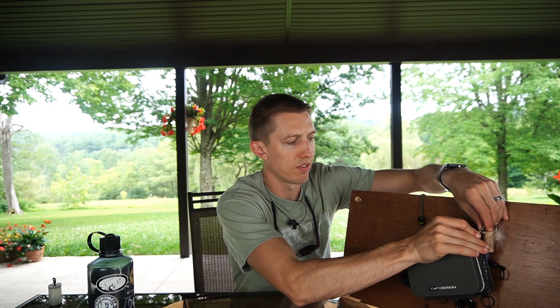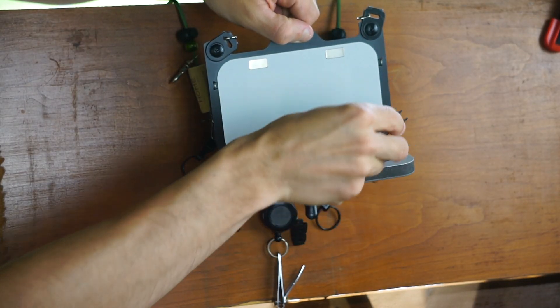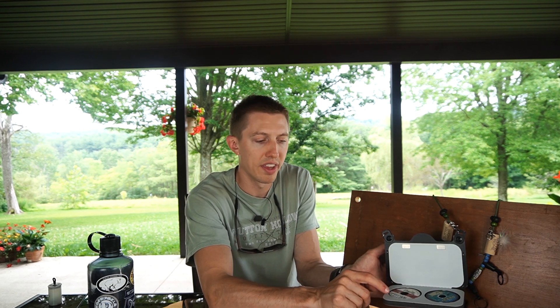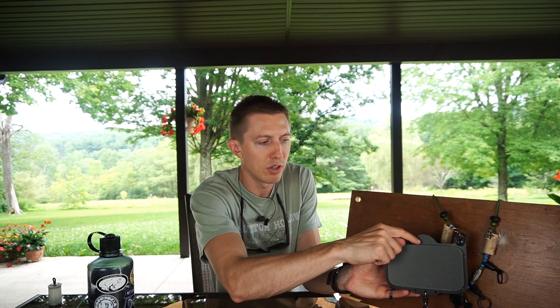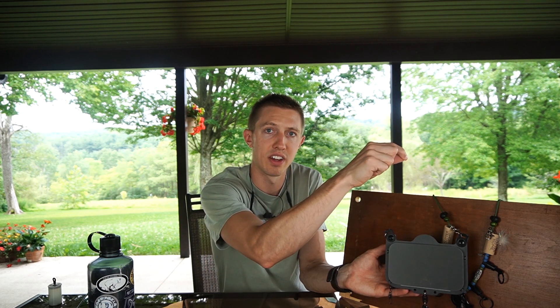Moving to the back, there is tippet storage. My one gripe is that you have to use really small tippet containers — it won't fit standard size spools like Rio, Trout Hunter, or Cortland. I had to unspool some tippet onto old small spools I had lying around. The nice thing is you can wind the tippet through the top, which attaches via magnet and sticks out so it acts as a tippet dispenser — just pull out the length you need, cut it with that razor blade, and you're good to go.